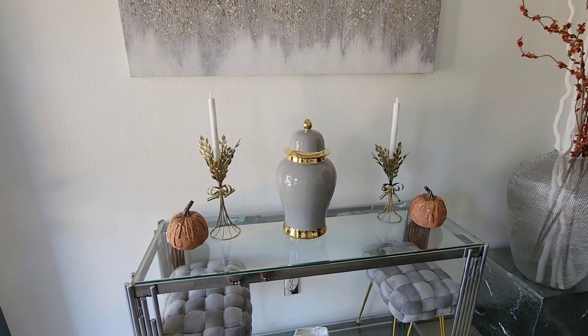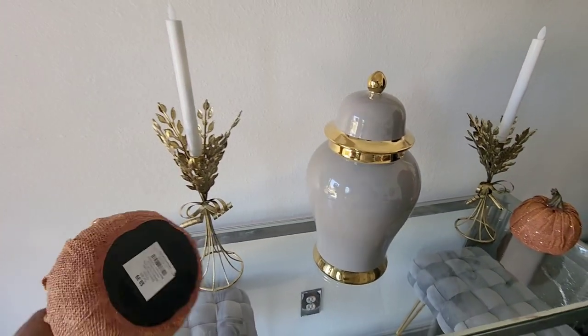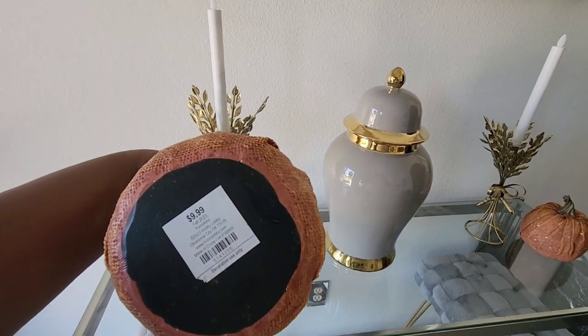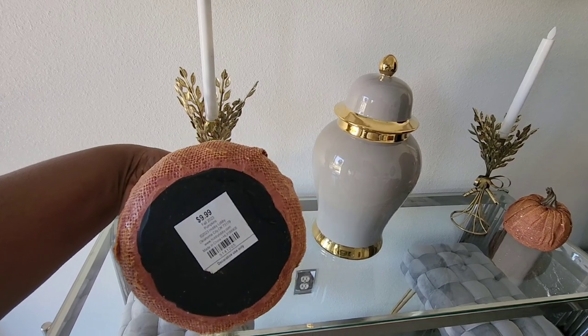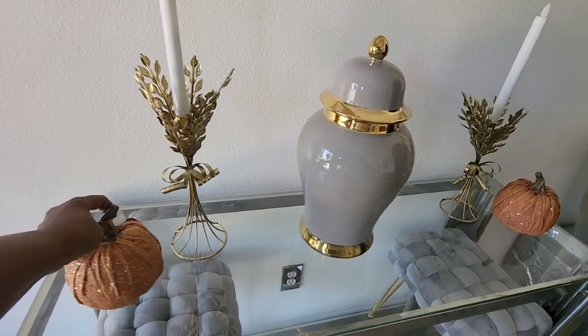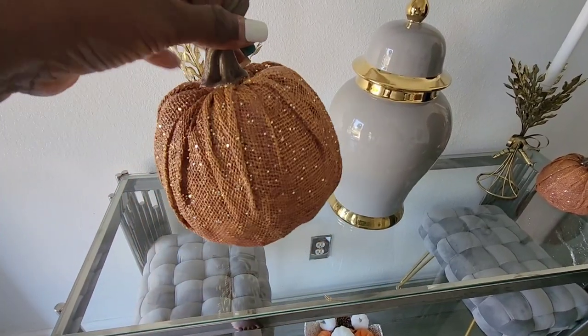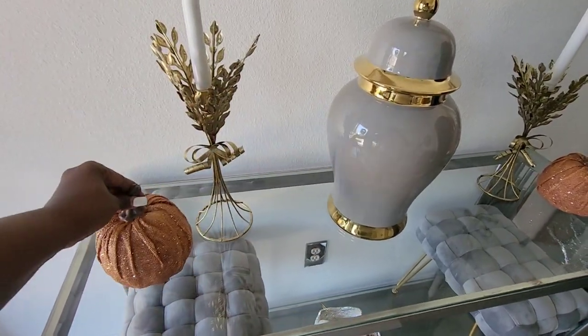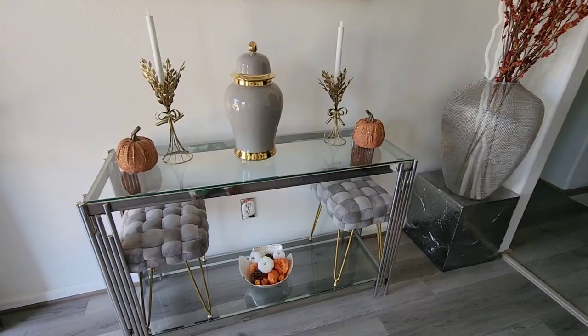The pumpkins — I think they came from At Home... no, these are from Hobby Lobby. Hobby Lobby has their fall stuff 40 or 50% off right now. I like these of course because they have the glitter — I love things that shine and glitter.